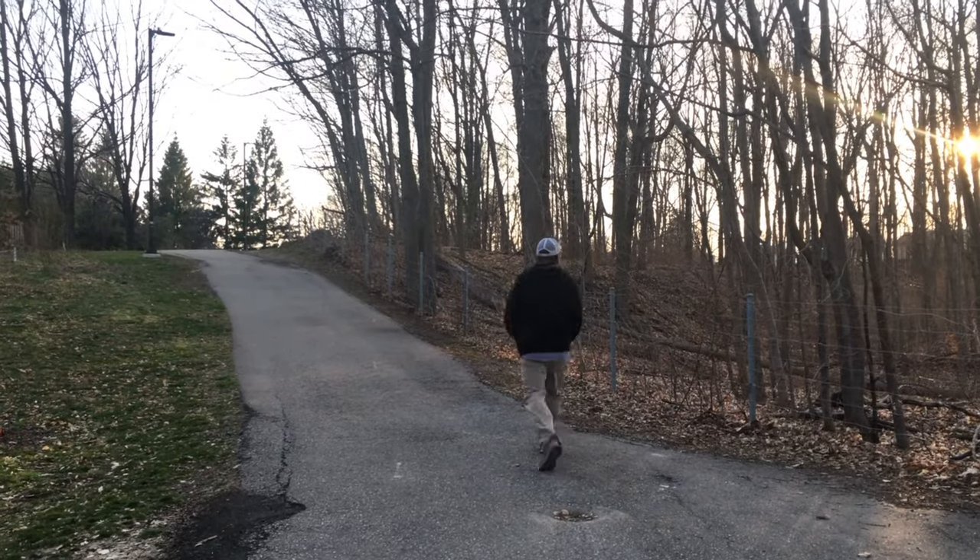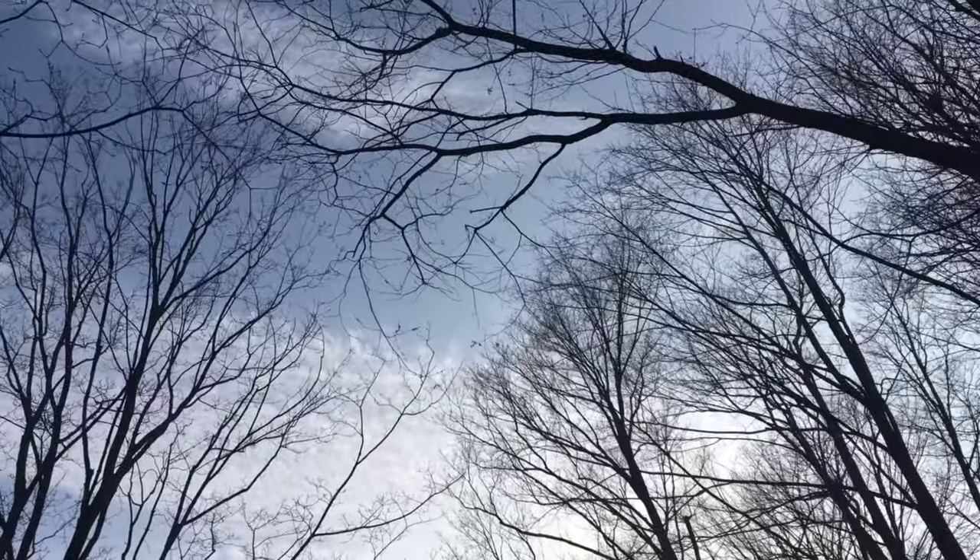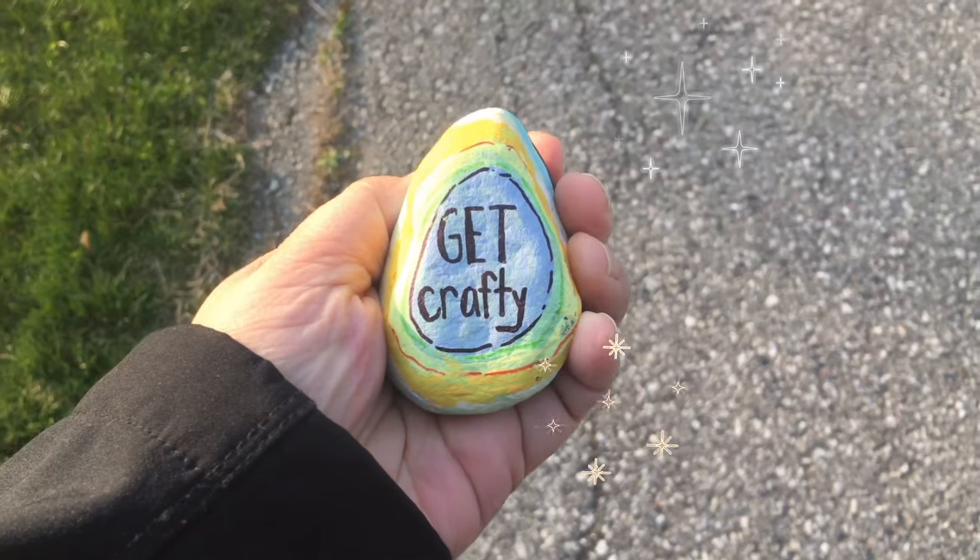I am so excited to drop my painted rocks off and contribute to the community rock pile. Let's go! Here is my cute chicken 'get crafty' rock.